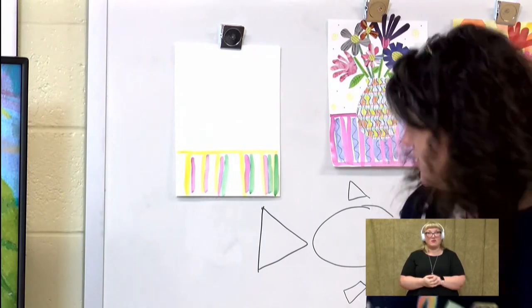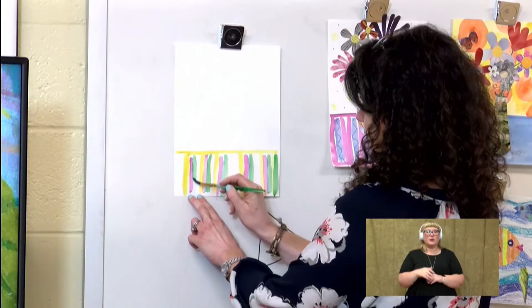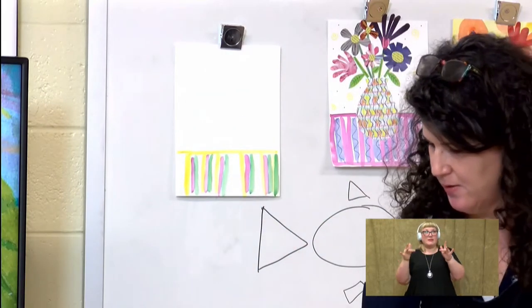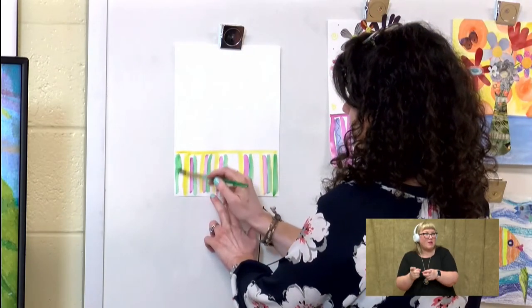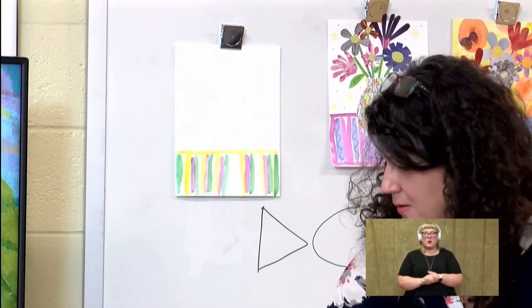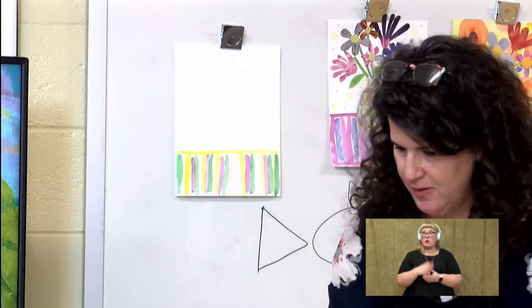So I'm thinking this should be a happy picture. And I know that sometimes we have special events come up and we might want to get somebody in our family a present. Maybe we would like to get them flowers, so this way we can make them flowers out of stuff that we have around the house. I'm putting all kinds of colors in here.